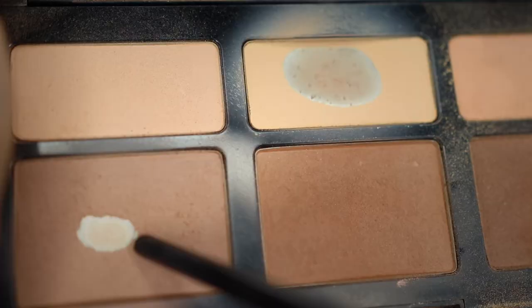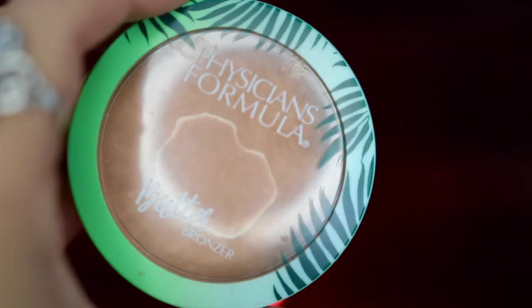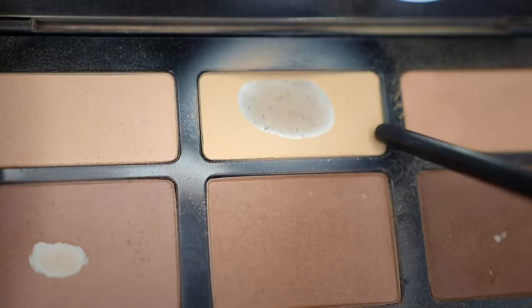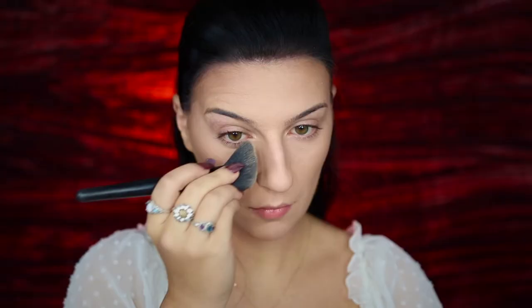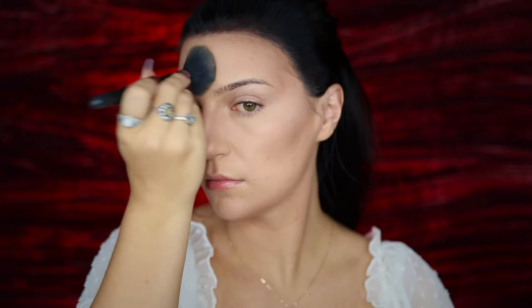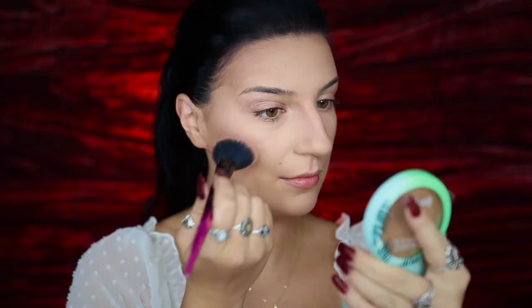For my contour, I'm going to be taking my KVD Beauty Shade and Light Contour Palette and applying this to my cheekbones, softly blending upwards, and also applying that to my temples, forehead, and jawline as well. I'm then going to be bronzing up my face with my Physician's Formula Butter Bronzer to add warmth to my forehead and cheekbones, before going back into the KVD palette using the banana color under my eyes and on my forehead and chin to brighten.